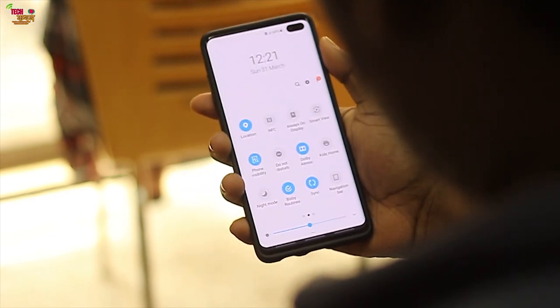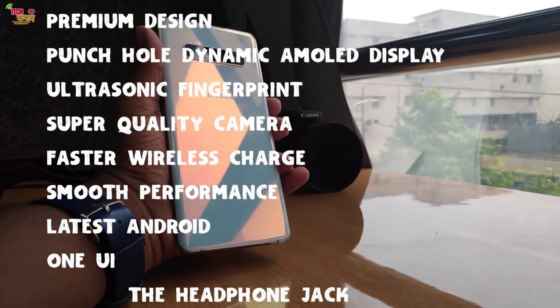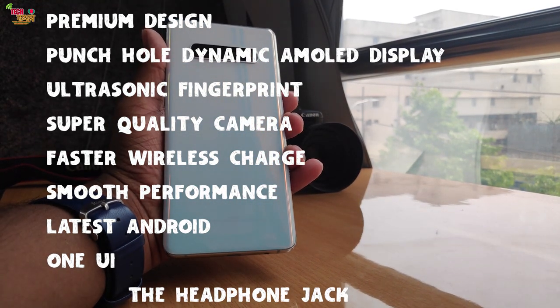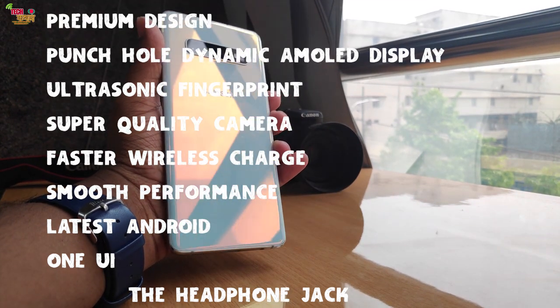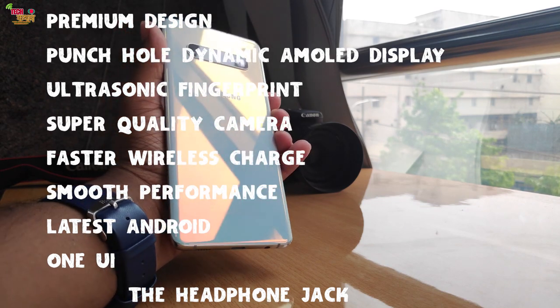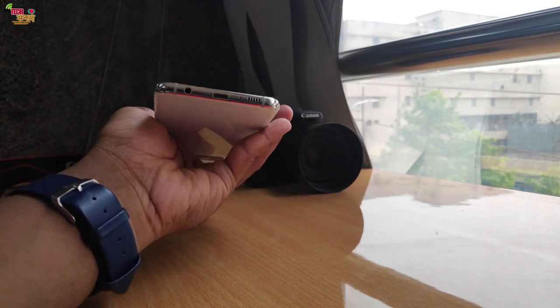Overall, this is a flagship smartphone that competes at the top of the market. It offers a premium design, dynamic AMOLED display, ultrasonic fingerprint sensor, super camera quality, fastest wireless charging, smooth and snappy performance, the latest Android with One UI, and most importantly, the headphone jack. It is a complete package and showcases Samsung's innovative approach to smartphones.